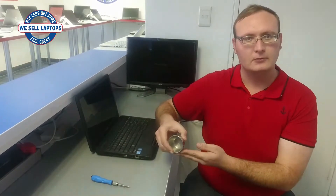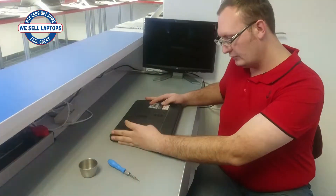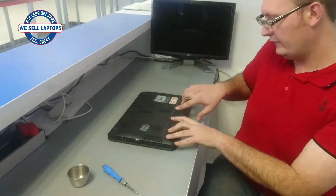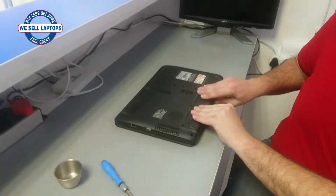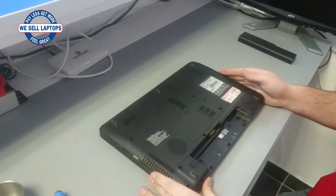The tools you will be needing for this job are a small Phillips screwdriver and a little bowl to put your screws in. Before working, as always, we'll have to remove our battery just to ensure that anything we're working on doesn't get damaged. Simply remove it and you can start working.